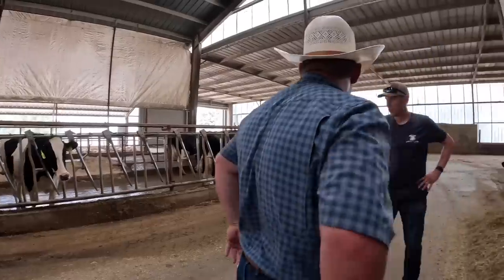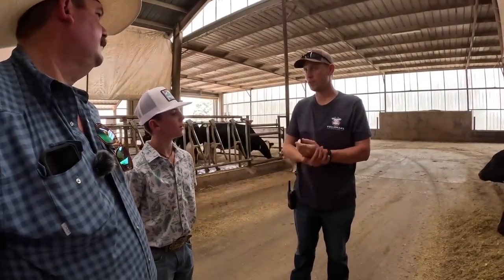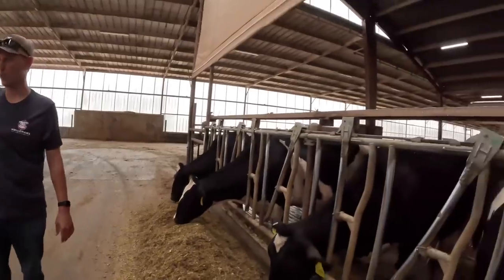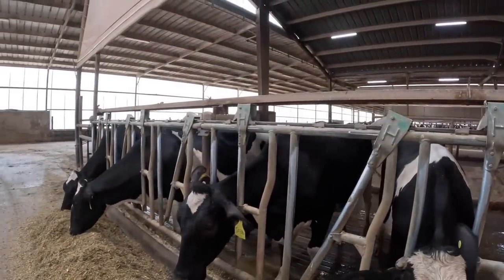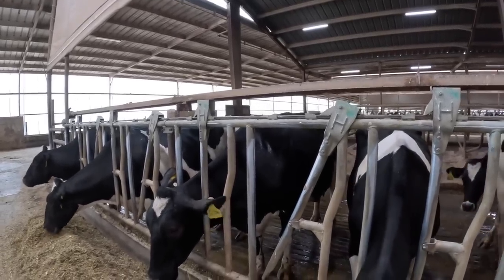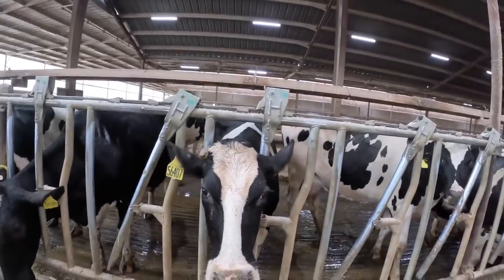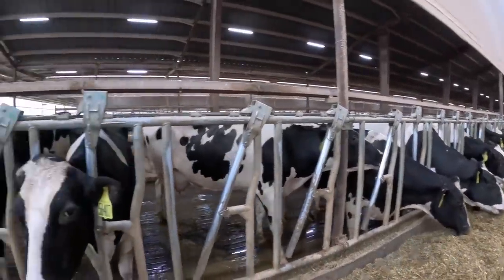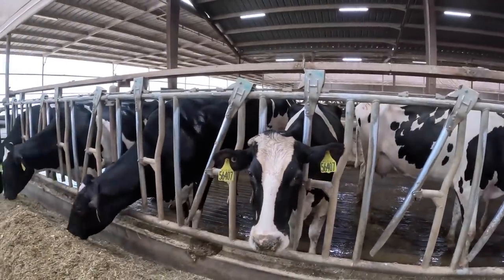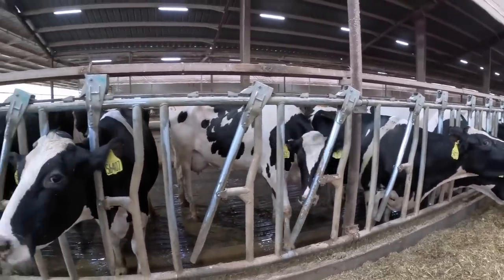Do you have to worm them or do fly spray? Worming we would do if they're out on pasture. For fly control, we actually do nothing in this whole barn — we'll put out fly bait outside for the outside cows, but we don't do anything in here. These misters just went off — is that automated? They're on a timer and automated based on temperature. When we hit 68 to 70 degrees they start coming on, maybe one minute out of every eight. When it gets over 80 to 85 degrees they'll be on one minute out of every four. The idea is you're soaking a cow and then evaporating the water off — same feeling as getting out of a swimming pool when the wind is blowing.